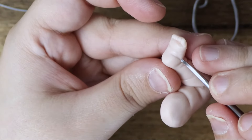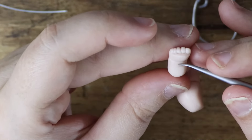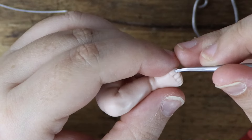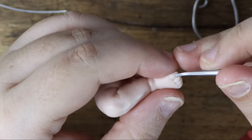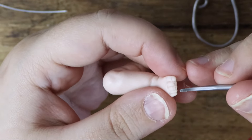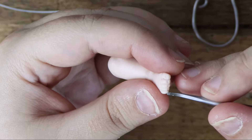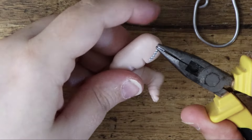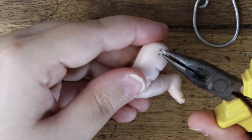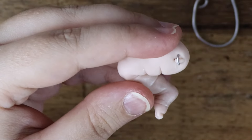Develop the creases on the bottom of the foot. Then create the toenails. Insert a wire loop into the leg so we can sew it to a fabric body, and secure it with a small piece of polymer clay as we did with the arms.